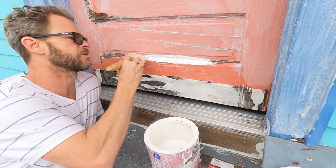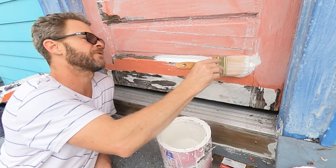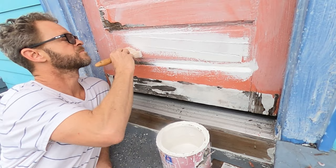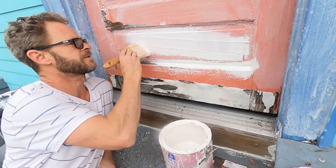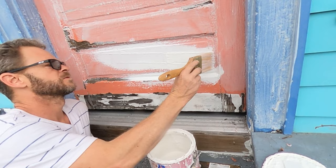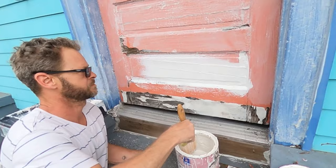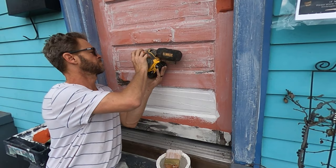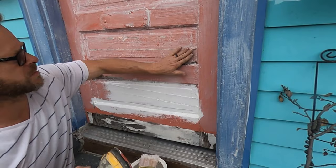If it was smooth pine wood, I'd throw some thinner in it — it spreads easier when it's thin. But here we're going to leave it at the thickness it is and throw it on as heavy as we can without it running. I'm going to pack it up into these cracks and splits the best that I can. I'm using a heavy grit — like 60 or 80 — because I'm trying to knock that down.